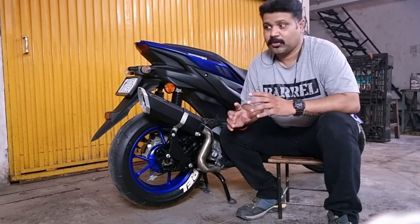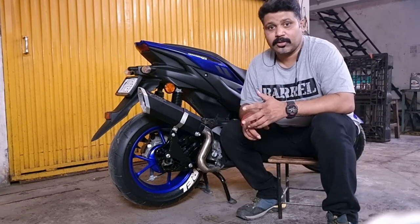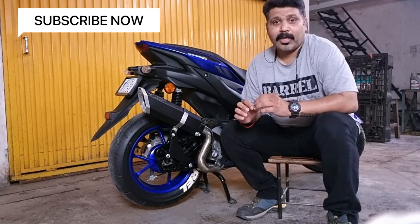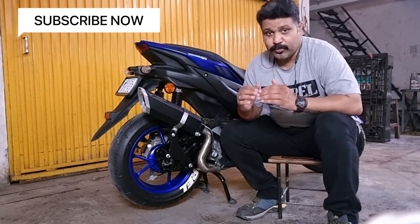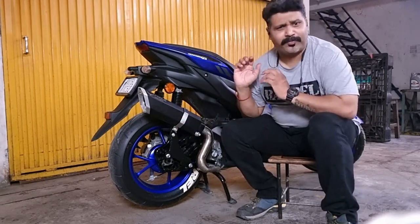It does not impact your performance, it does not impact your top end, it does not impact the torquey feel of the bike. It just plays around with the high-pitch sound and reduces — it basically does noise cancellation inside. And that's what it's supposed to be doing, and it does the job fantastically.